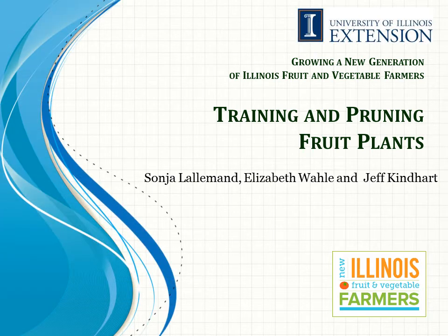Welcome to training in pruning fruit plants. Basic pruning was first introduced in the basic fruit production module and is here further explored in more detail.